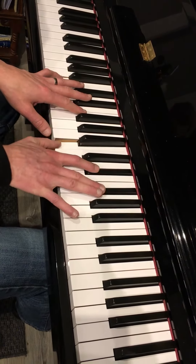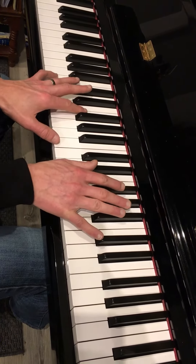Then a B major triad. And when you put them together, it sounds like this.